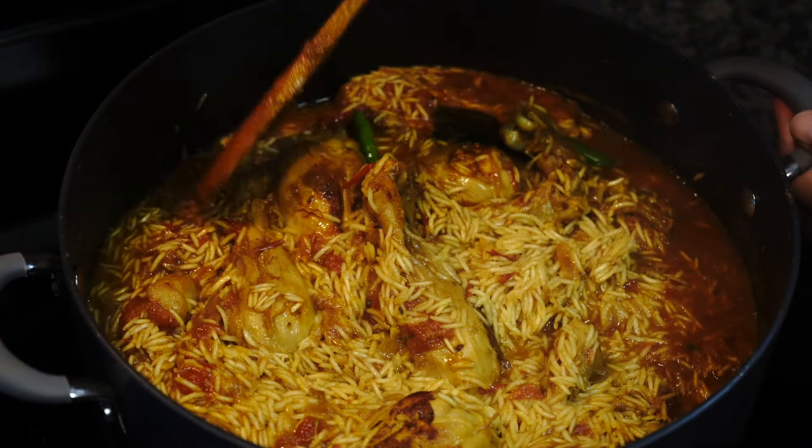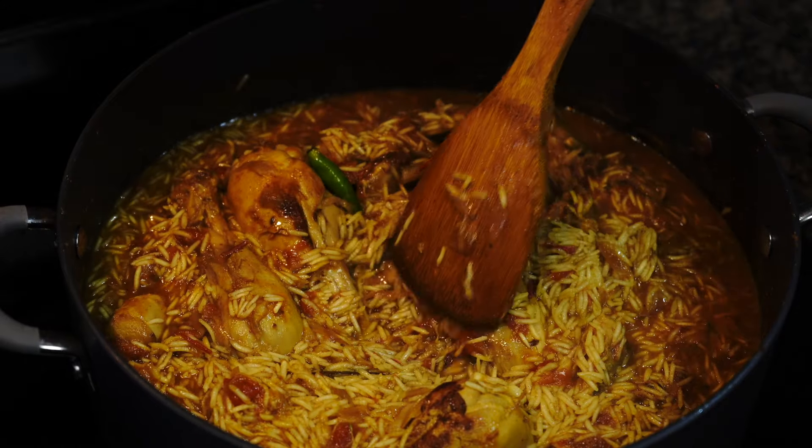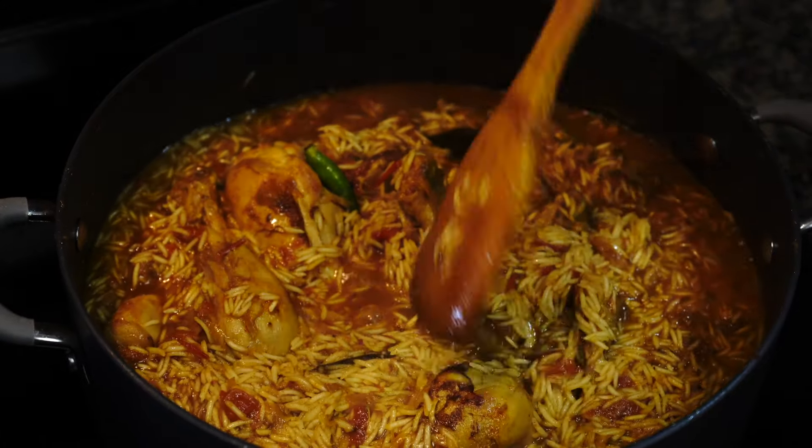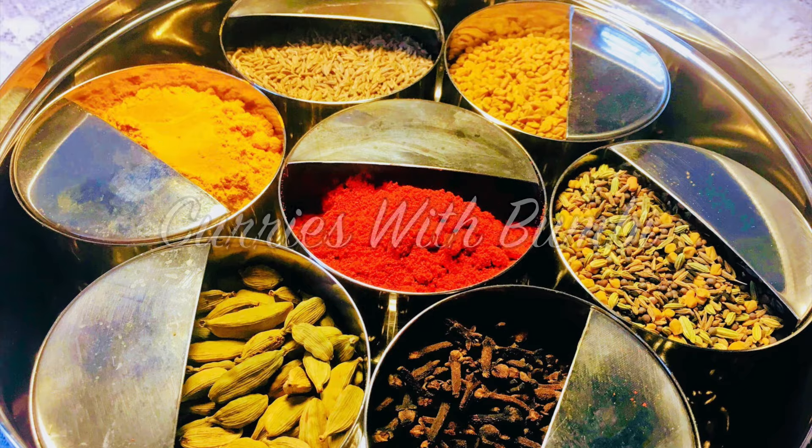Hey everyone, today I will show you how to make an easy one pot Indian style chicken and rice recipe, also known as chicken pulao. Nomoshkar and welcome to Curries with Umbi.